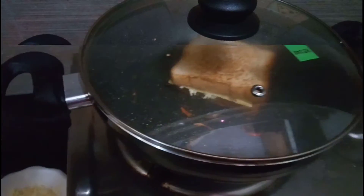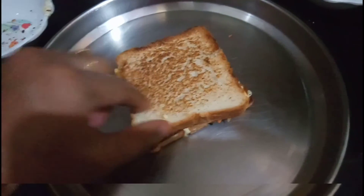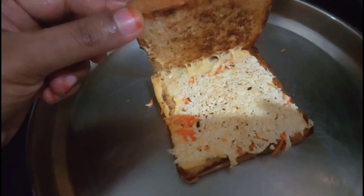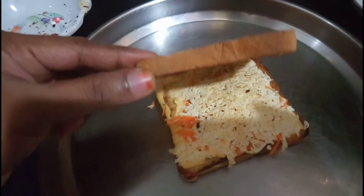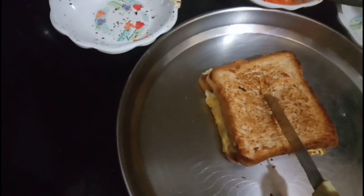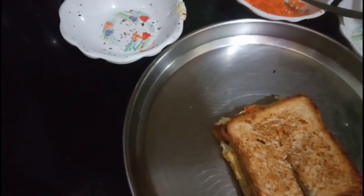Add a little carrot and a little cheese in the pan. Let it get a light brown color. Try to fry it for about 10 minutes, and the sandwich is ready. Like and subscribe.